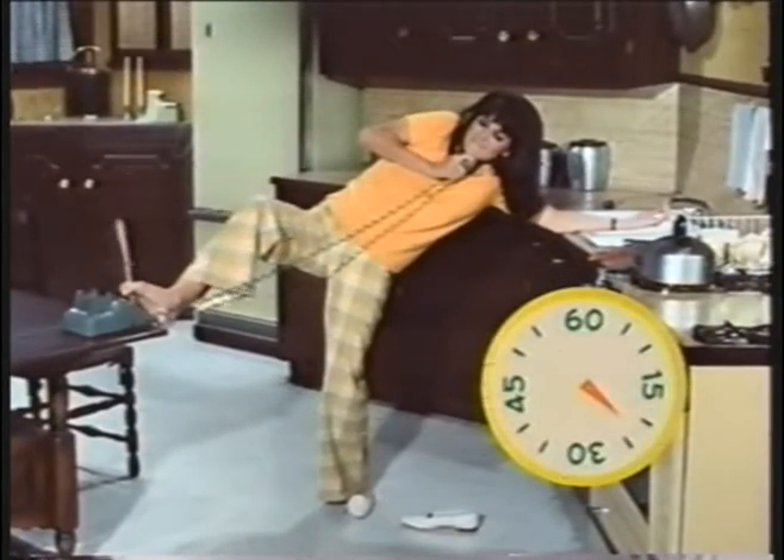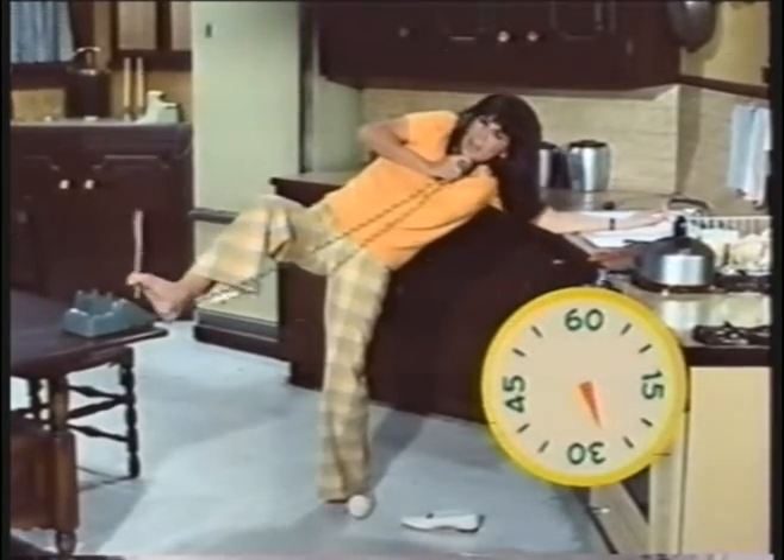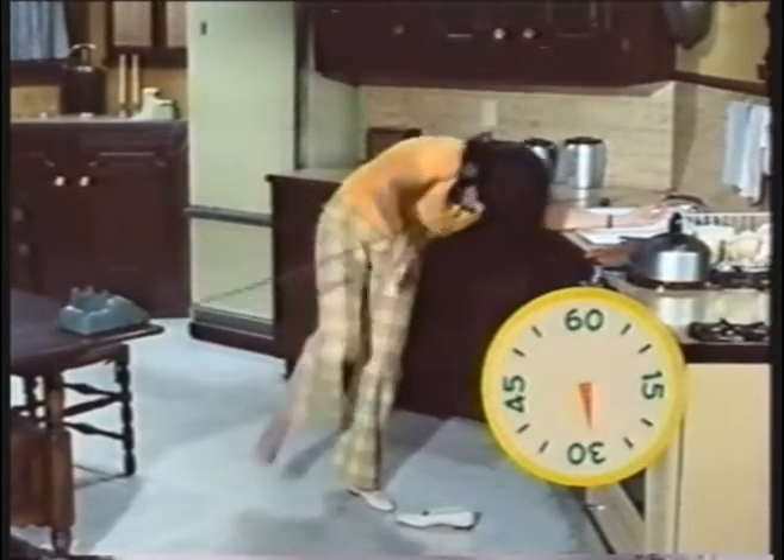Grasp a wooden spoon between your toes and dial. Two, three. Try to squeeze your buttocks as you dial. Come on, feel the burn. And seven. Great.